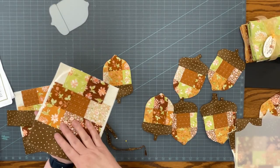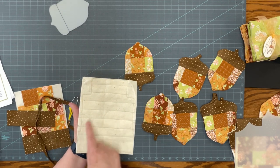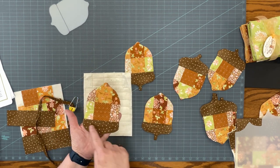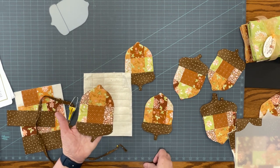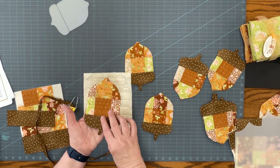I did machine quilt these, and I chose a variety of different patterns. On this one I did horizontal lines — you can perhaps see that through the fabric. These are even closer together. It was just based on the width of my presser foot and the position of my needle as far as how those lines would be sewn across.